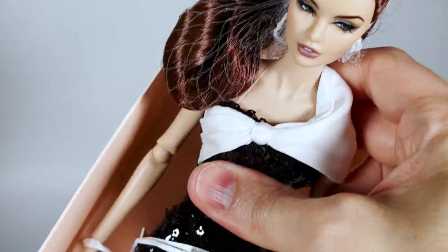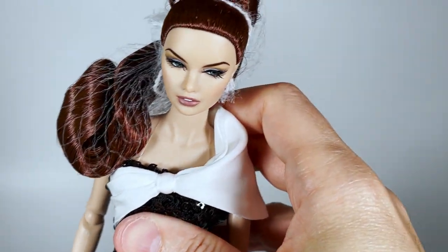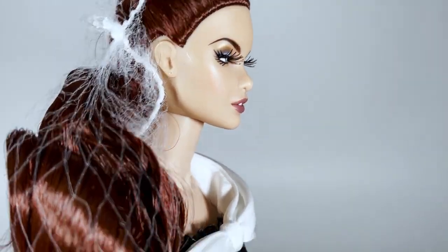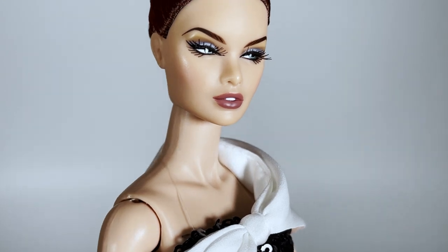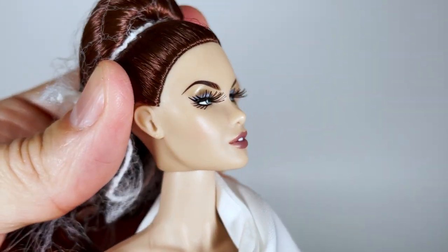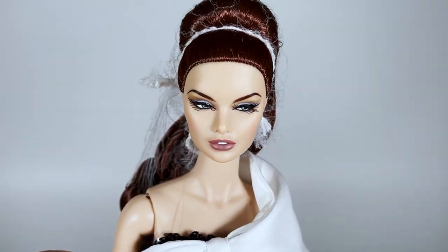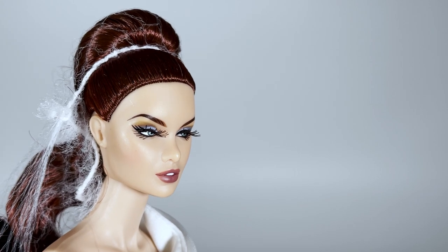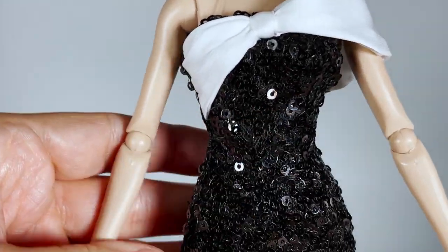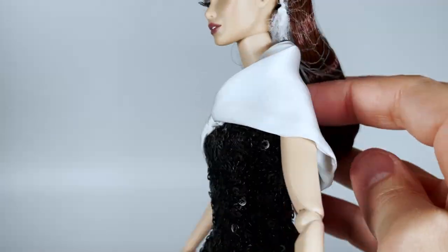Let's take her out of the box. I really like her makeup — the colors are lovely. But the only issue is the yellowish tone of her head, and her face is a bit shiny too, which is really annoying. I hope Integrity Toys will solve this in future editions. Her micro sequined cocktail mini dress is nice, but not more than that. The white satin shoulder draping is non-removable.